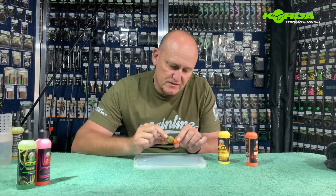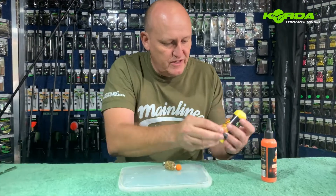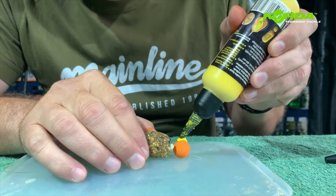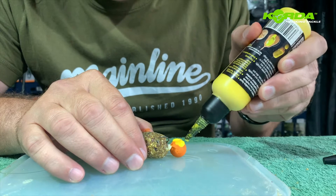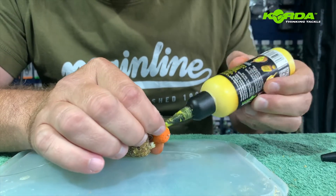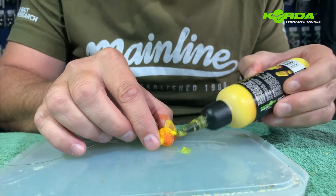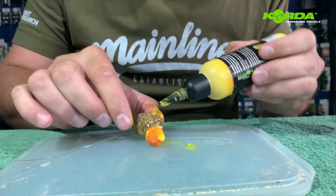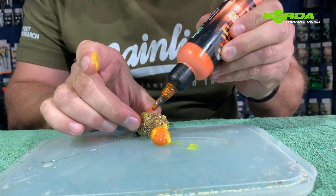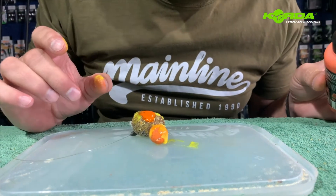Another trick for you guys. I've got a 50-50 Frutella pop-up on that PVA bag. I'm going to be using the sherbet goo and literally just put a bit on the bait itself and just add it on. The lovely thing with the sherbet is that it actually stays on the bait for quite long, but I'm going to mix it with the Outrageous Orange. This is a good trick — give it a bash.